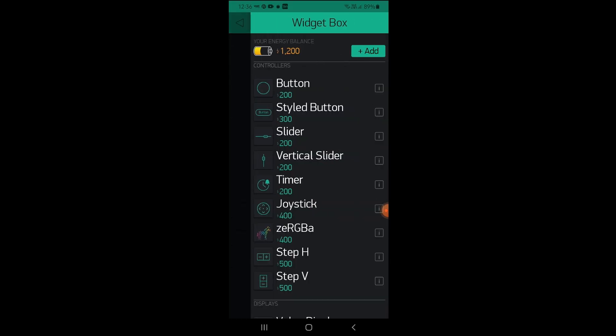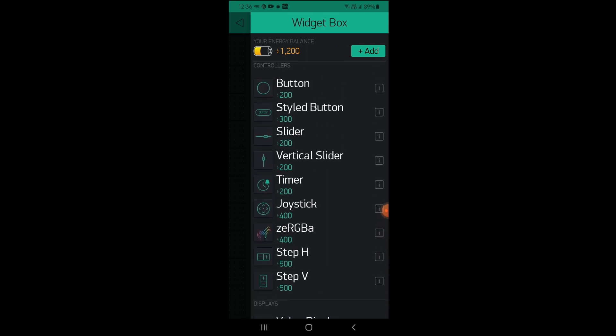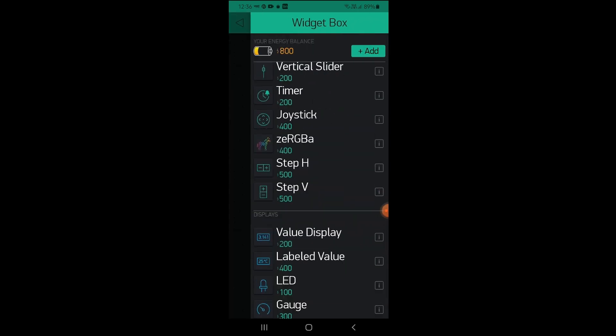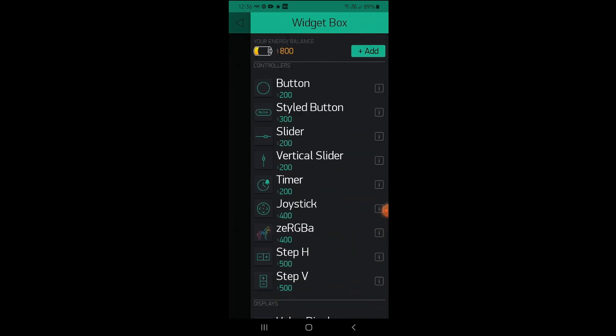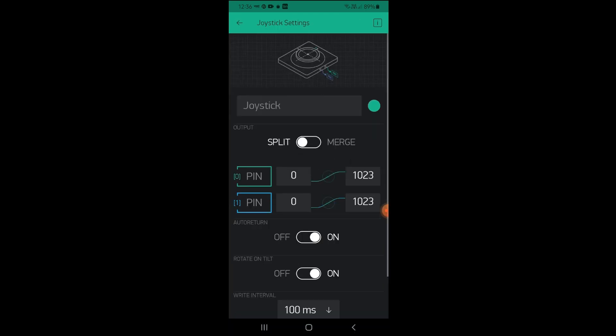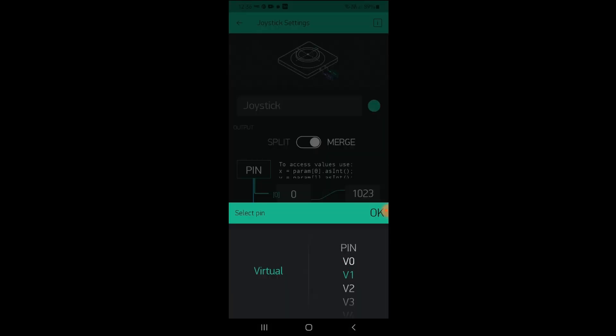Go to widget box and select the joystick. Now add the button. Open the joystick setting. Select merge. Select Virtual Twin V1.